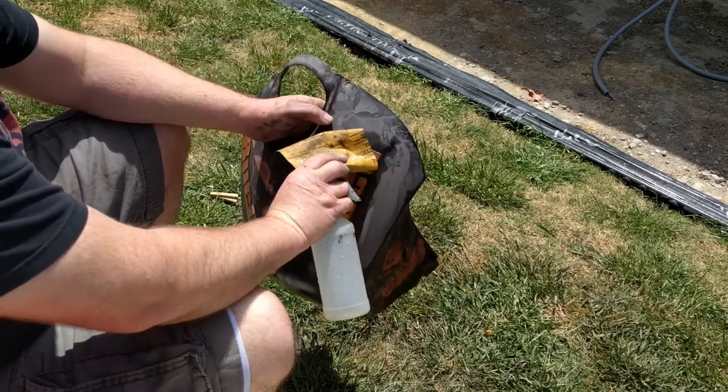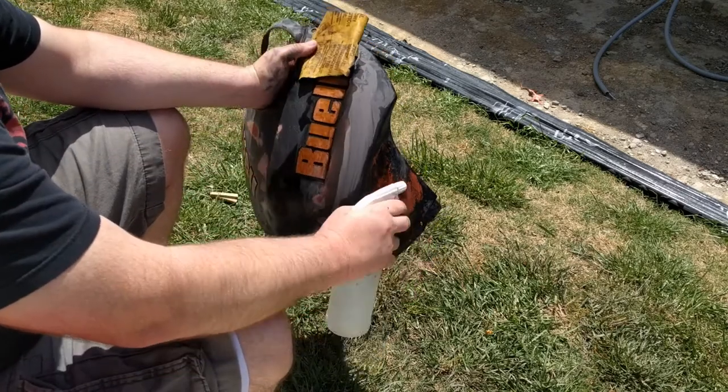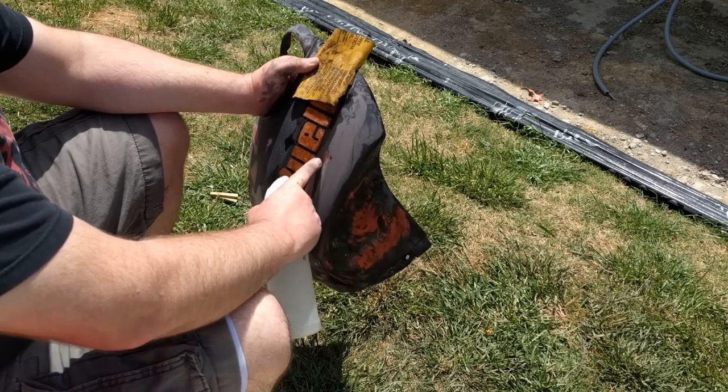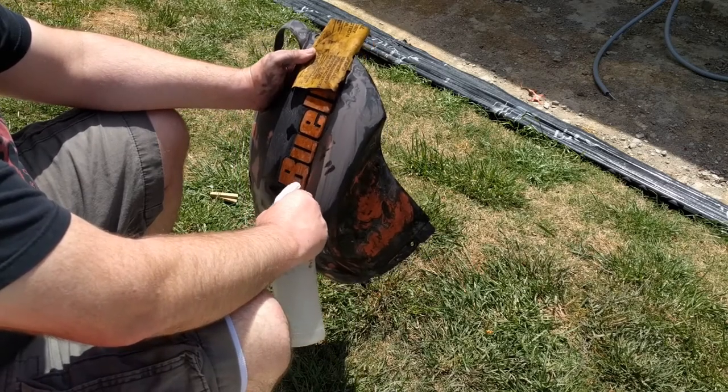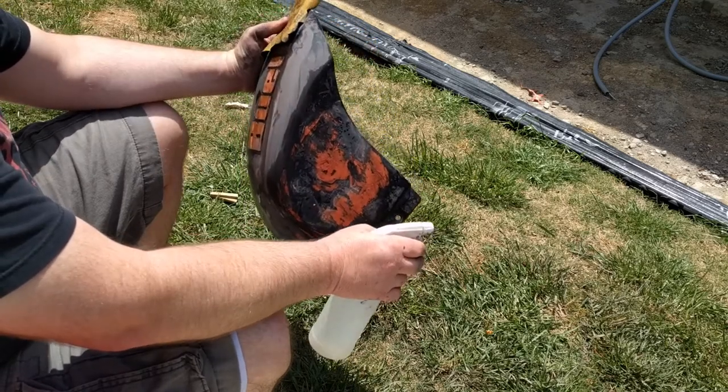This is 800 grit wet dry. I figure that's just abrasive enough to take some of those high spots out and help smooth this out before I put PlastiDip on it. So just keep spraying and make sure your paper's wet too.